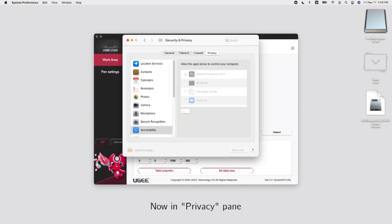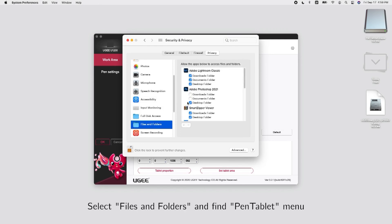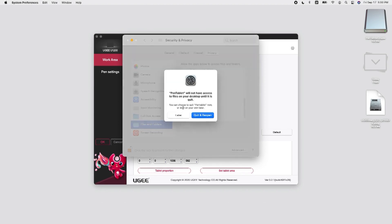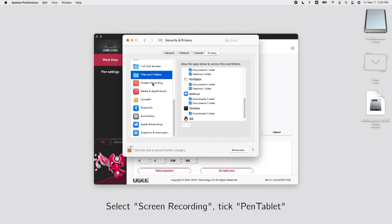Now in the Privacy pane, select Accessibility and tick Pen Tablet Driver. Select Files and Folders and find Pen Tablet Menu. Tick Documents Folder and Desktop Folder. Select Screen Recording and tick Pen Tablet.